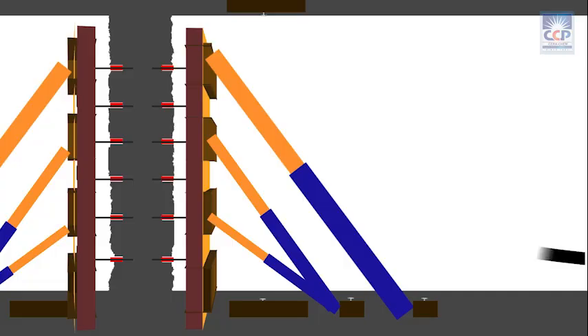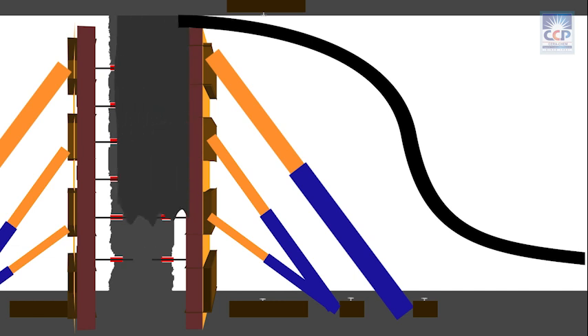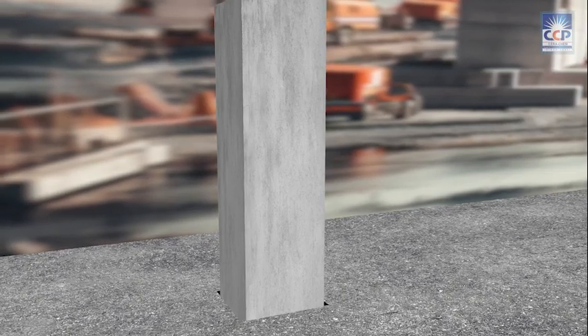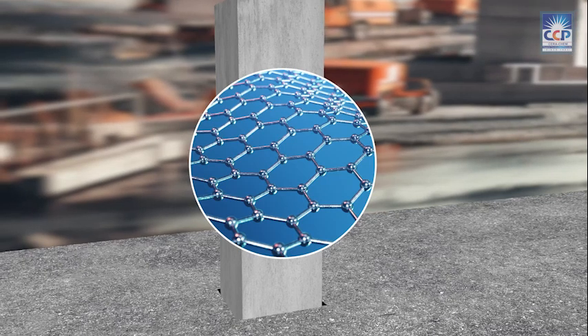Pour the microconcrete into the shutters. With its high fluidity, Serra Microconcrete can be easily placed without the need for vibration, ensuring a hassle-free application. Serra Microconcrete exhibits excellent adhesion with parent concrete and provides a positive grip with reinforcement.